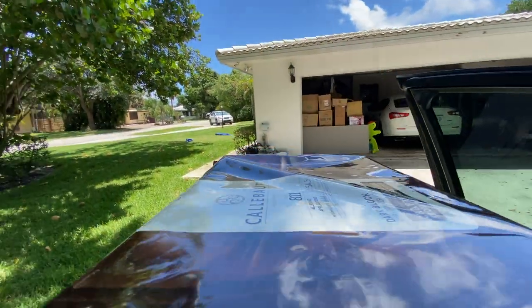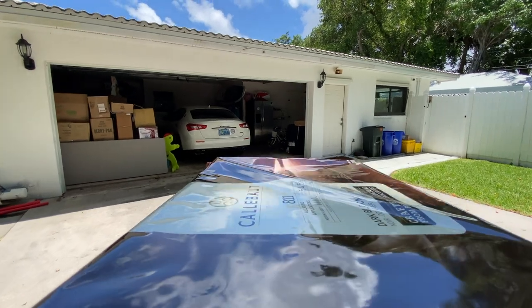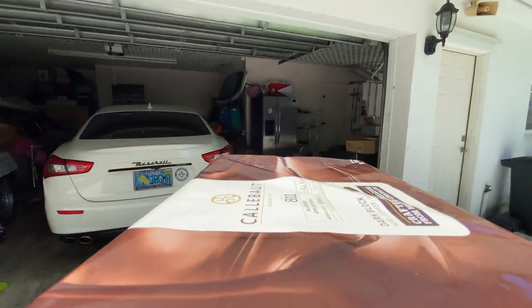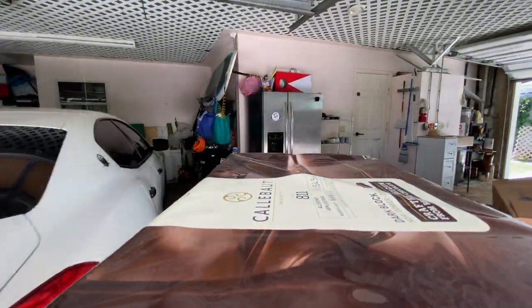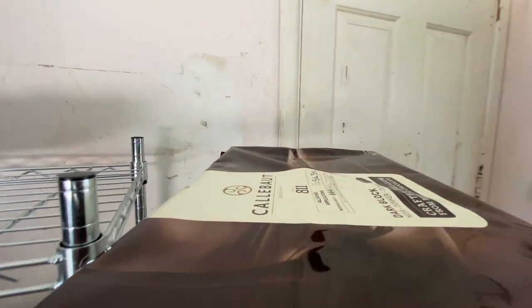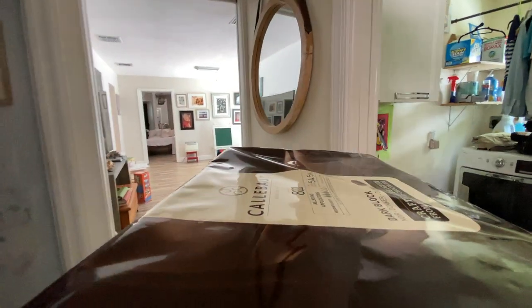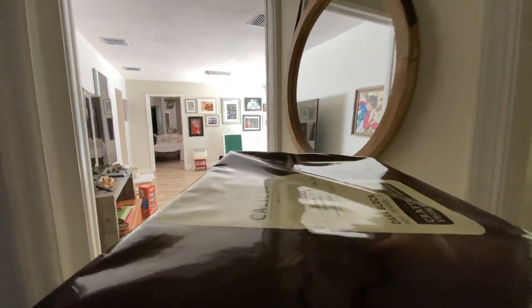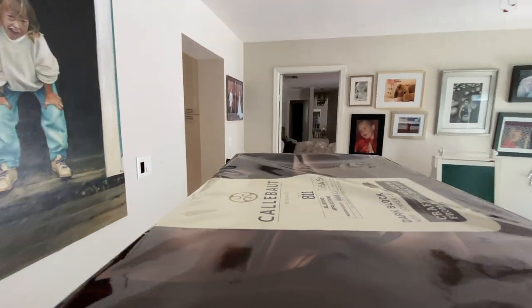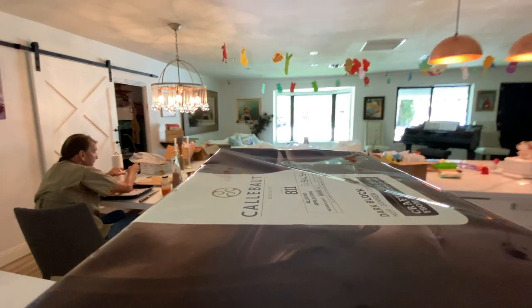What's up, everybody? This is Ravensky Organic Kitchen Living. I just got back to the house. I got to deliver this 11-pound chocolate bar to my dad. He's making gourmet desserts inside the house — pitted dates with almond butter stuffed inside and chocolate on top.